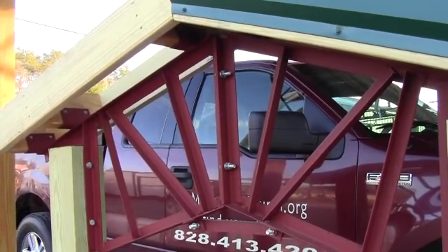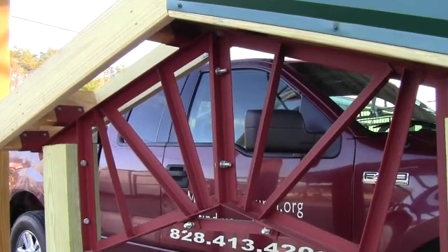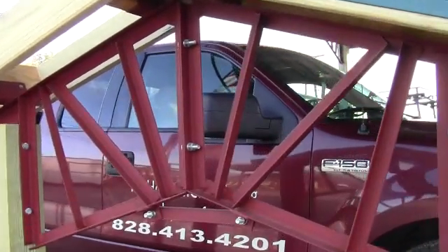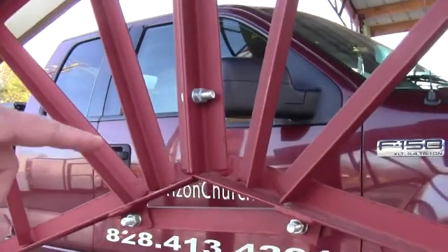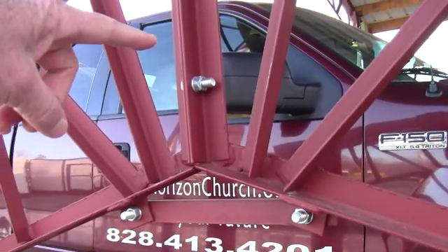We go up to 80-foot clear span. And then our shed trusses are 2/12 pitch. But you can see we ship them nationwide. So as you can see right here, we've got them where we bolt together right there in the center, and that way we can break them apart.